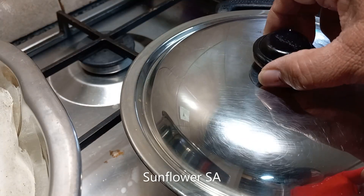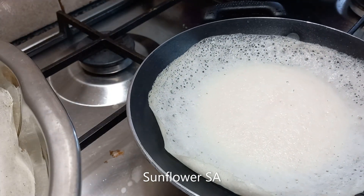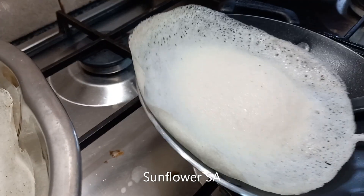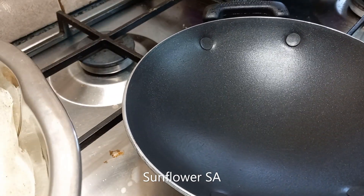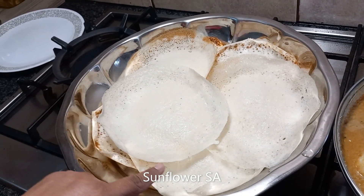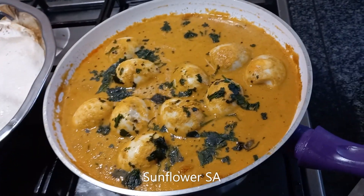I'm going to show you the second one — I'm taking it out now. You can see how nicely it comes out because it's a non-stick pan. And that's it. Here I have made the appam for my family, and you can see the egg curry as well.